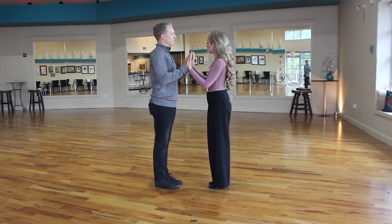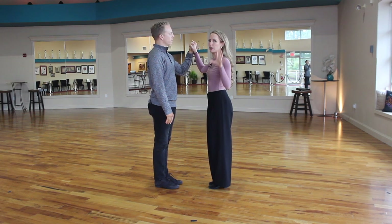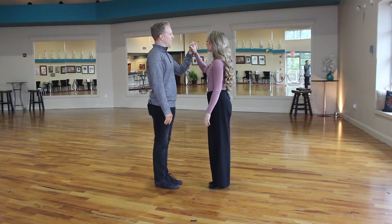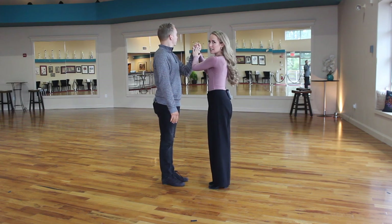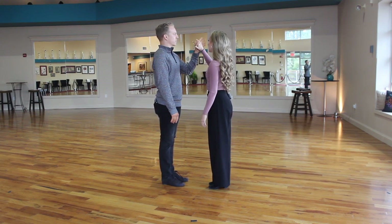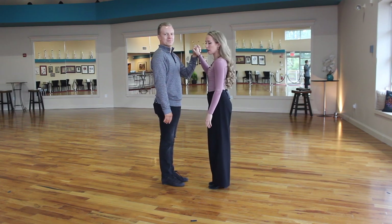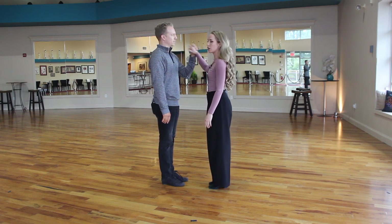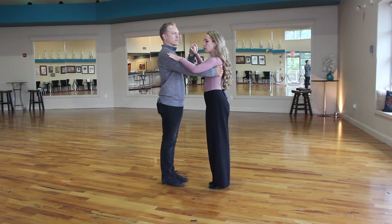This point is nice and easy in our first point of connection right here — we do have full videos on dance position, so please review those as well. This is very similar to the position we had. We have a connection point like this instead of a high five, but the same thing applies. We never want to move it like this to lead and follow — we'll talk about how to keep that. We have two additional points to help maintain our common center.